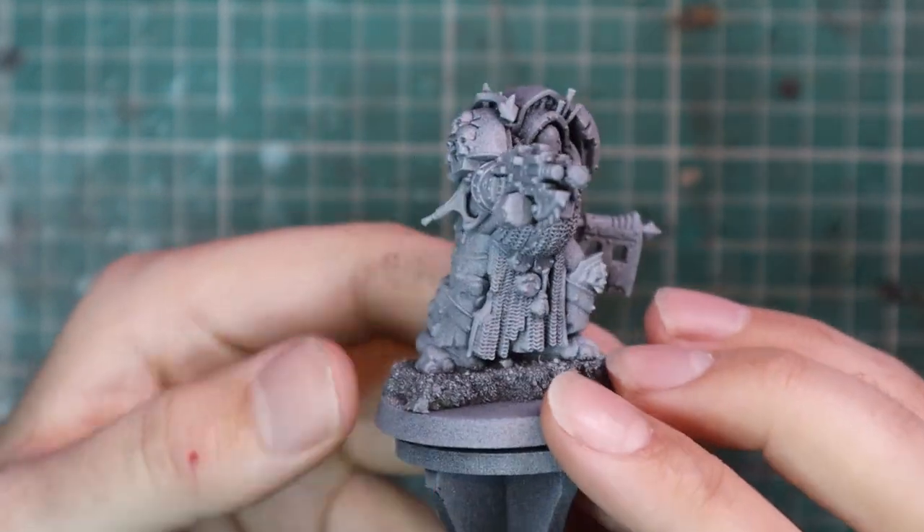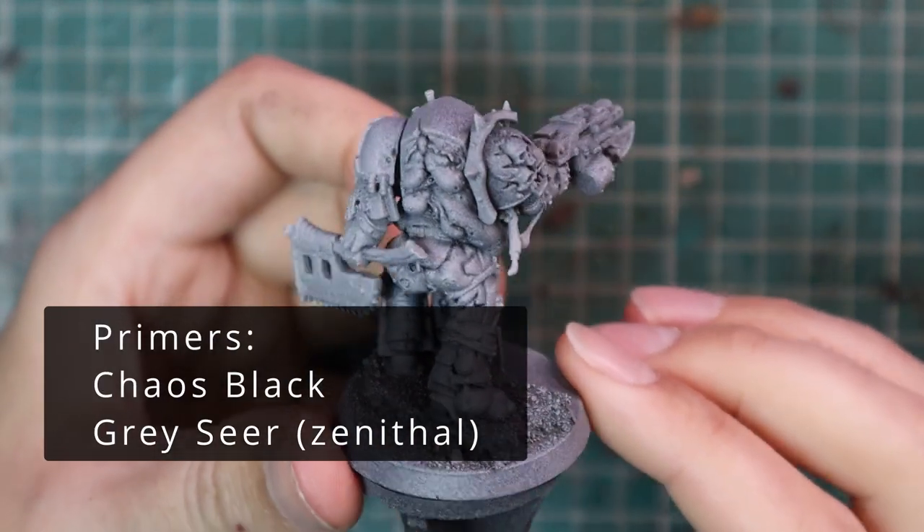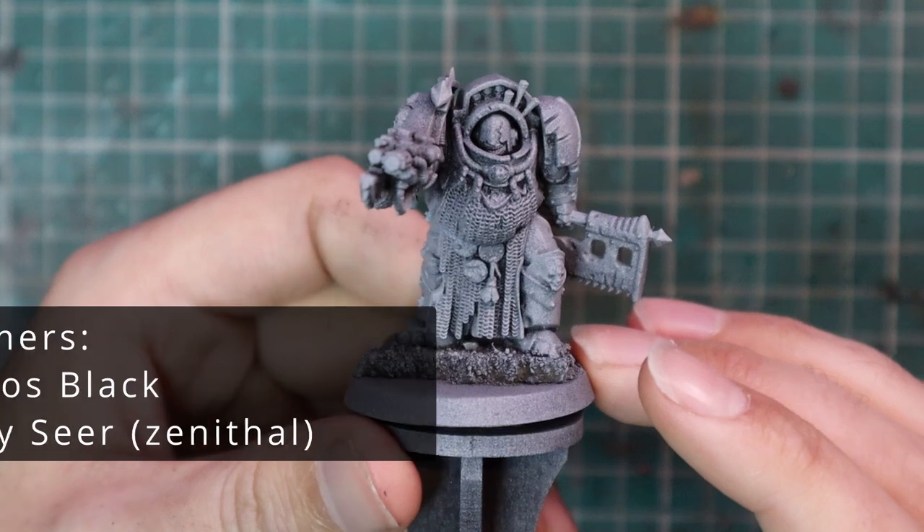Here's the Blightlord Terminator I chose for this video — really nice sculpt. He's got his big chainmail apron down the front, a big butcher's cleaver in his right hand, and of course his combi bolter.